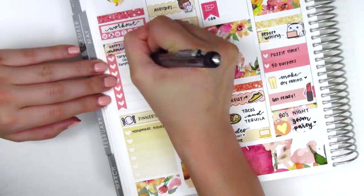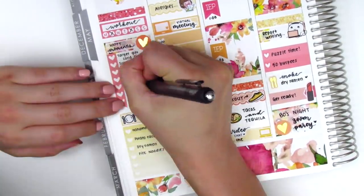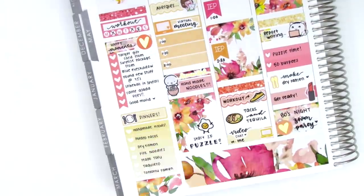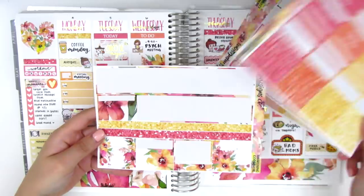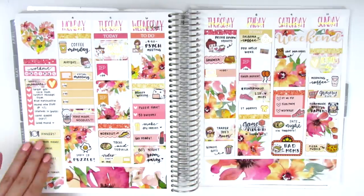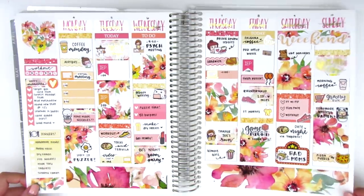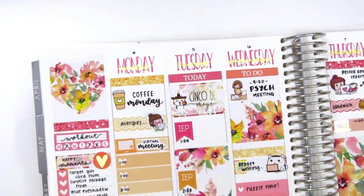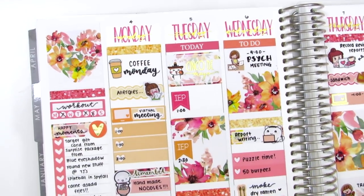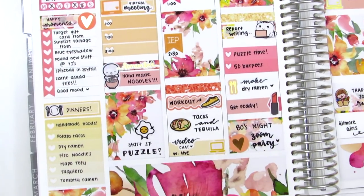Now I'm just moving back to my sidebar as I always do at the very end and I fill in all my workouts, my happy moments, and my dinners for the week. Here are the stickers that are left over in this kit — I feel like I used a good amount but I still had quite a bit left over, and I'm just doing a quick biblical to show you guys the foiling. I didn't pull in a whole lot of foiling this week and I did that on purpose. I feel like recently my spreads have been really loaded up with foil and I just kind of wanted to take a step back and tone it down for this spread.